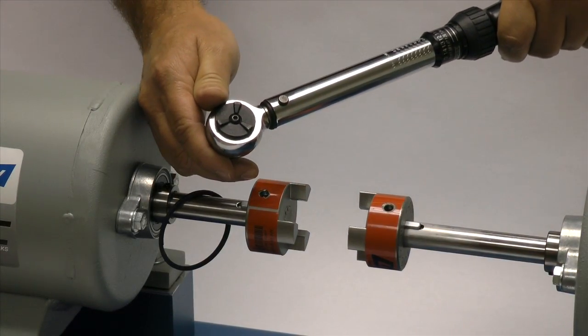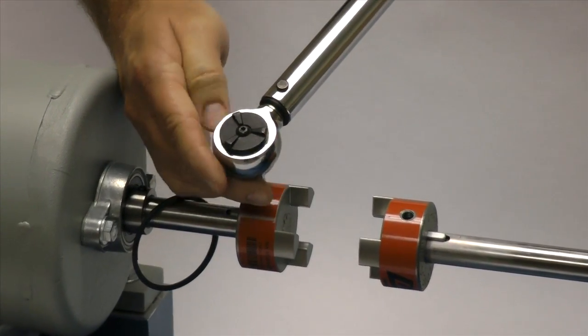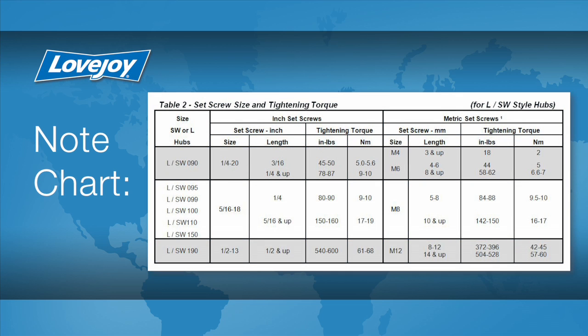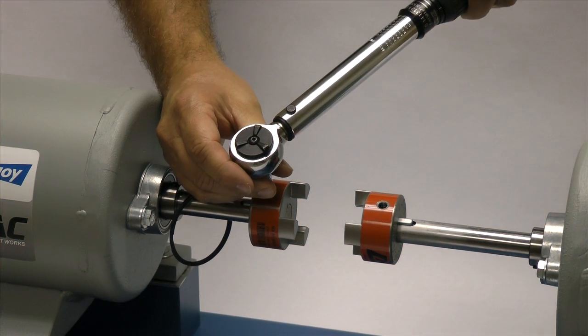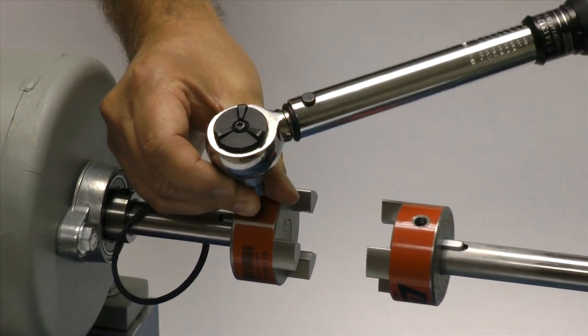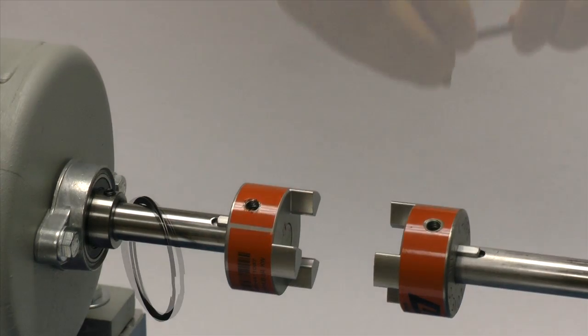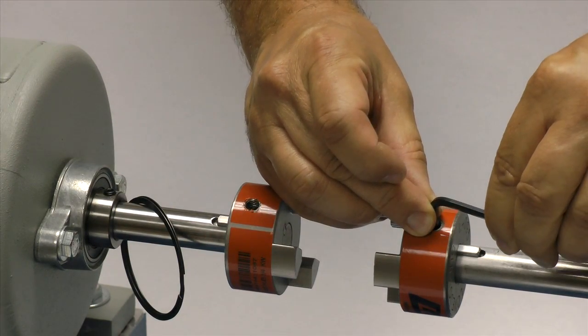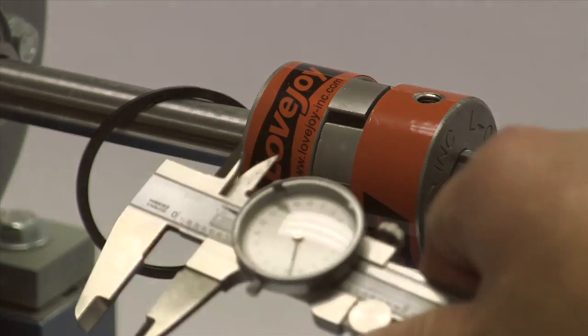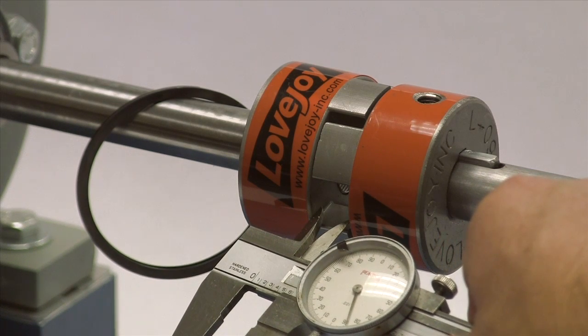The set screws should be tightened to the recommended torque settings using a calibrated torque wrench. The use of a torque wrench is important. If the set screws are not tightened properly, the hub could work loose and slide on the shaft. If the set screws are too tight, they could damage the key, the shaft, or the hub. We will tighten the set screw in one hub to the required torque, and the second we will lightly tighten to allow for a minor adjustment after the equipment is moved into place. Now we will carefully move the equipment into place, bringing the hubs together until the gap between the hub faces matches the G or gap dimension in the installation guide.